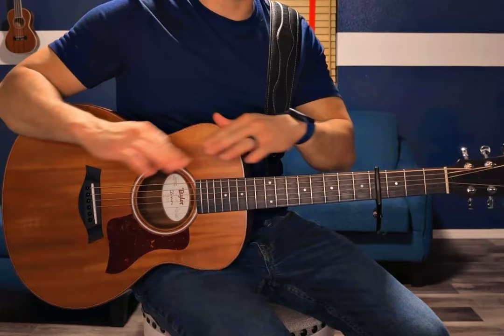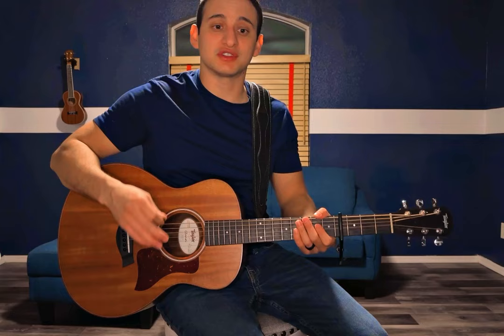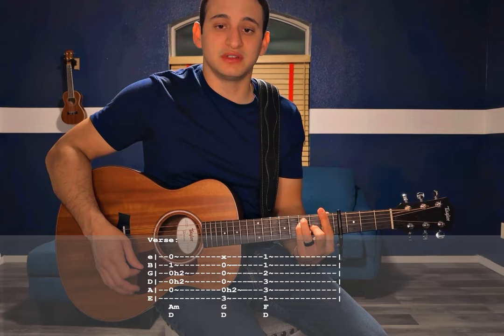The first one gets strummed all the way through, and the second one takes a little break at the end of the F chord. At the end of each verse, he's going to play those same chords but just do one down strum. Still doing the hammer-on on the A minor and the G, but one down strum — let them ring out, give that strumming a break.